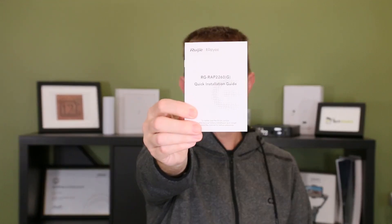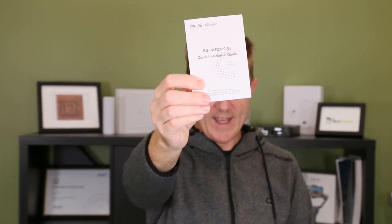Secondly, this warranty card: you get three years of warranty on these access points, which is superb for the price. In fact, some of the switches from Ruji get over five years warranty, which is amazing. You are also going to get a get-started guide, which is useful — it just shows you how everything plugs together and works.